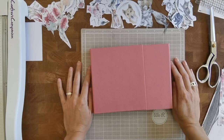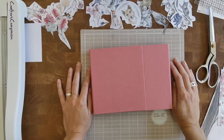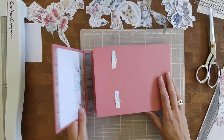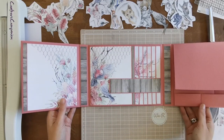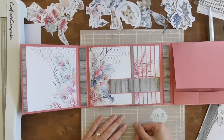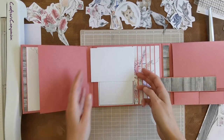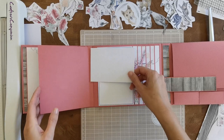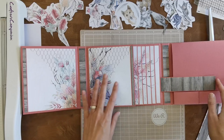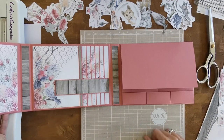Hi there, welcome back to my channel Scrap and Coffee. We are going slowly but steadily through the decorating process of our Land Down Under folio. In the first two videos we were constructing, and in the last video we started decorating — working on our waterfall element. We still need to finish up quite a lot there, but first I want to worry about other parts because I can easily use scrap pieces to go there.